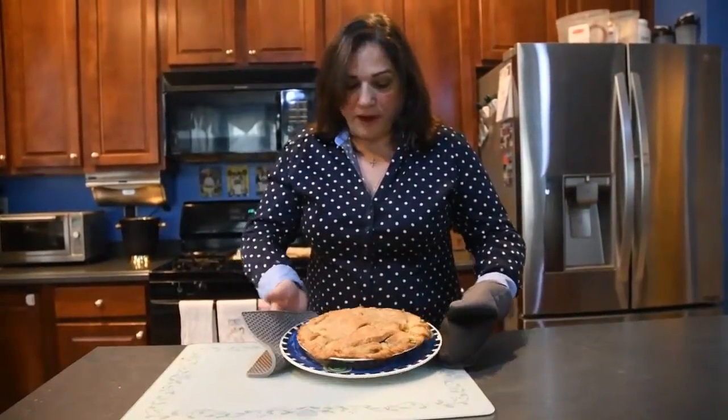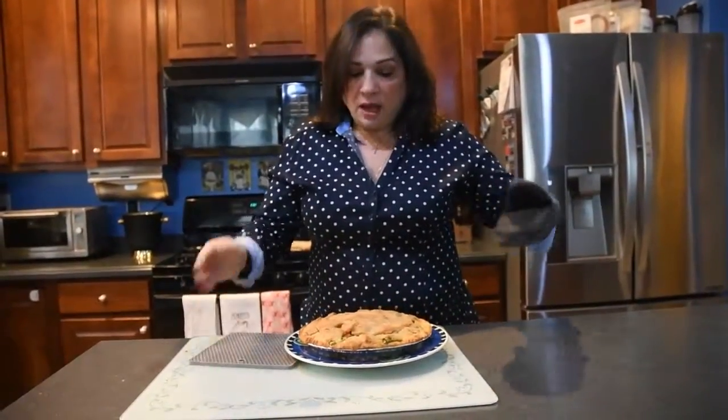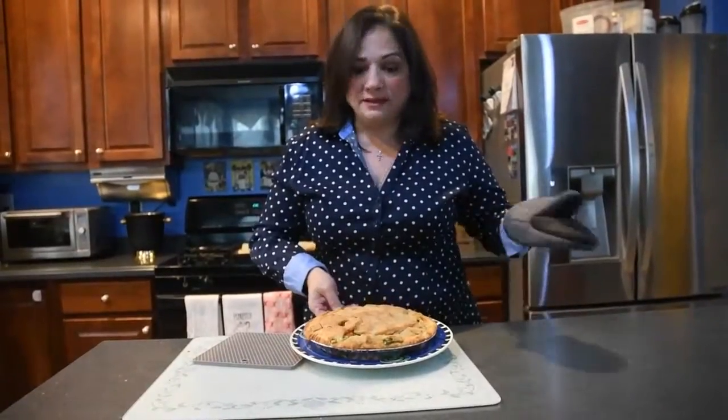It took exactly 30 minutes and this pie looks great — it's golden brown and the pie crust filled in nicely. I hope your family enjoys this as much as mine. It's a real go-to for us, so easy to make and tastes delicious.